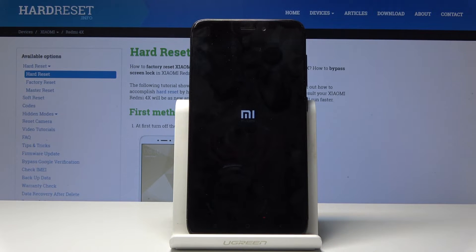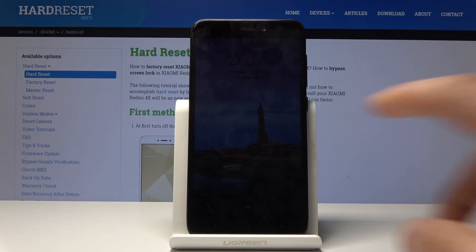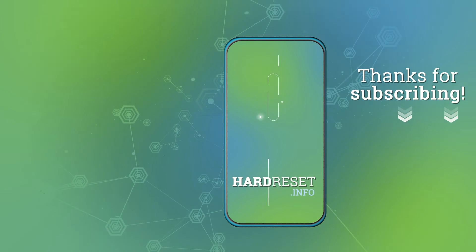You will see that it's turning back on. As you can see, the device is back on. So that is how you would enter and also leave Fastboot Mode. If you found this video helpful, don't forget to hit like, subscribe, and thanks for watching.